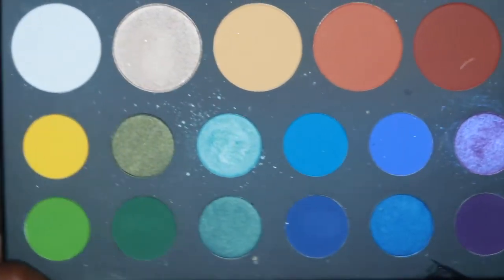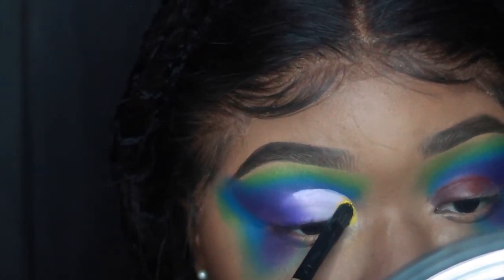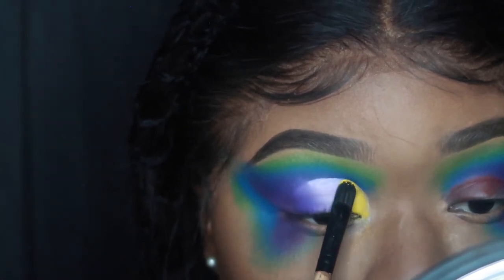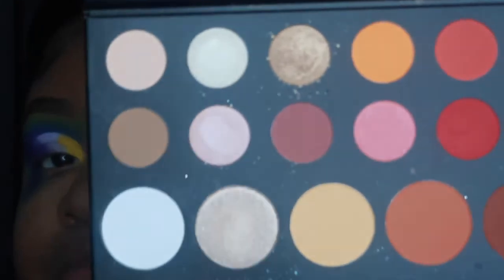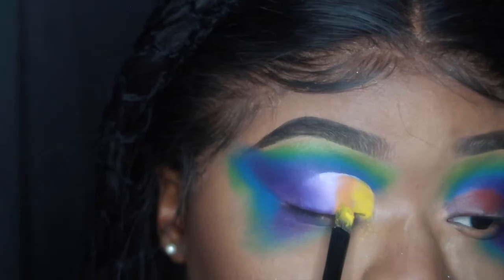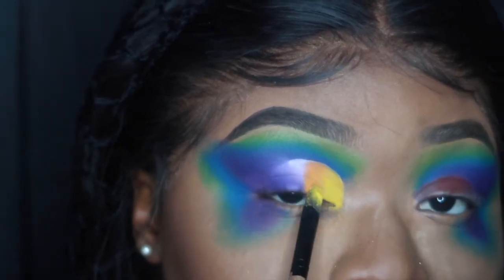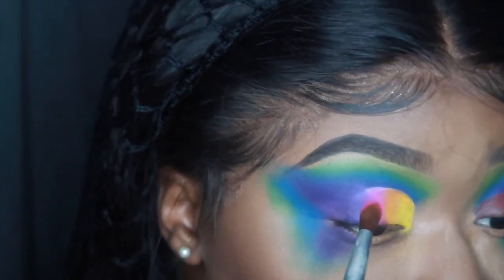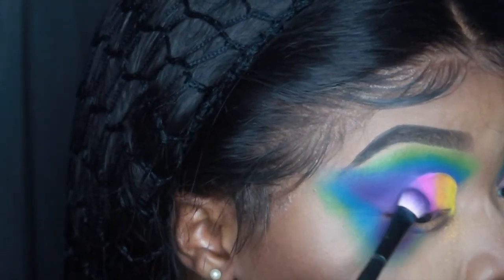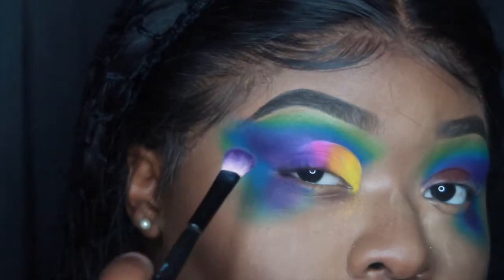Now I'm going back in the palette and using that yellow into the tear duct area, using a flat brush to tap the product in. Now I'm going in with that orange shade and tapping into that with the other side of the brush. Then I'm taking this small fluffy crease brush and putting that pink right next to the orange. Now I'm going back in with the purple to diffuse the pink with the purple, blending all the colors together.